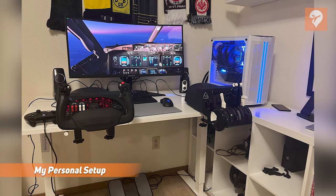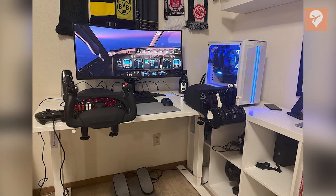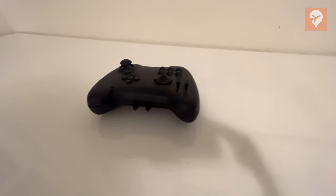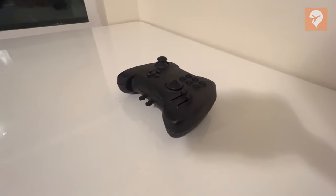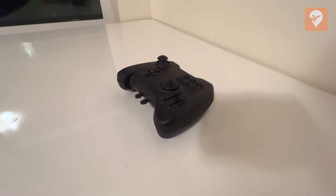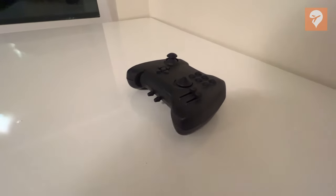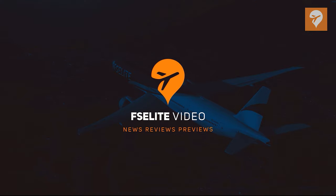Flight Sim is a hobby that, traditionally, has restricted you to flying only at your desk. That perspective might be put up for debate by a new controller coming soon, the Arrow, built by newcomer Yaman Flight. This past week I had the opportunity to get an exclusive preview of a prototype build of this upcoming controller. Let's talk about what it can do in this FS Elite first look.